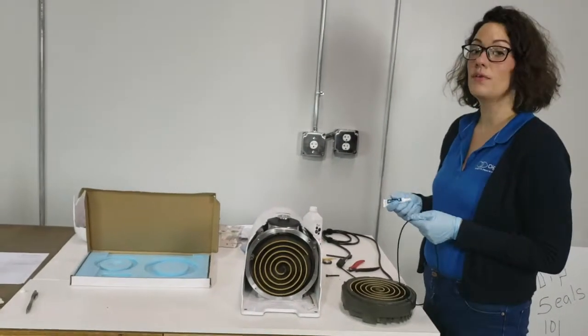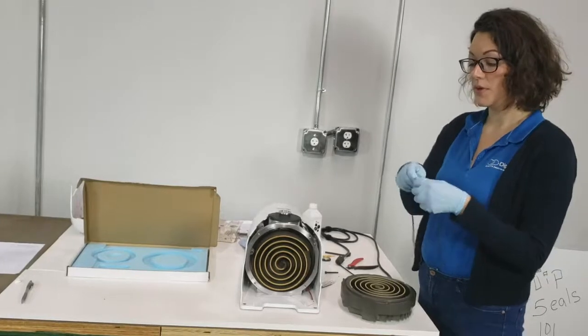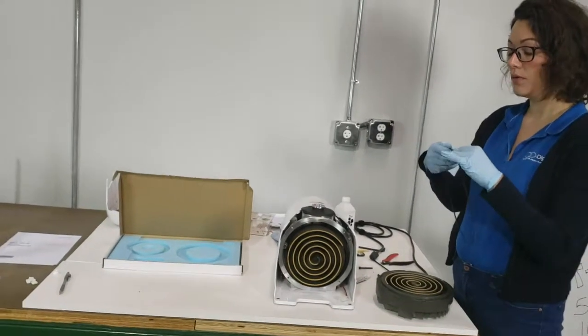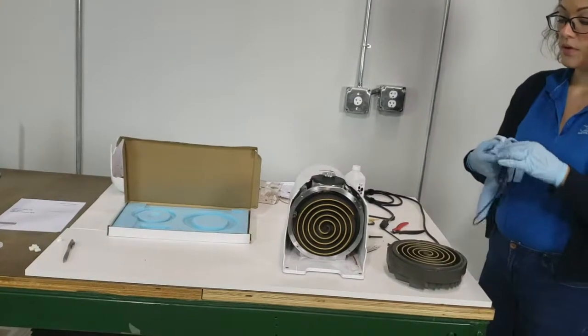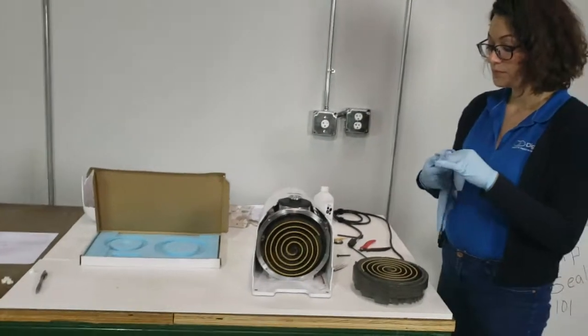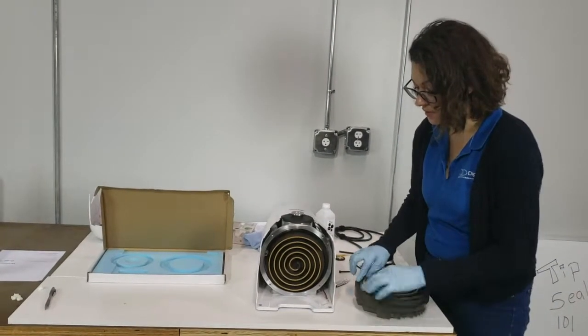So we'll grease the o-ring very slightly with the provided grease. Just work a bit between your fingers, pull it along the length of the o-ring, and then go over the surface with a lint-free cloth just to leave the surface slightly shiny. Then we can lay the o-ring in its groove.